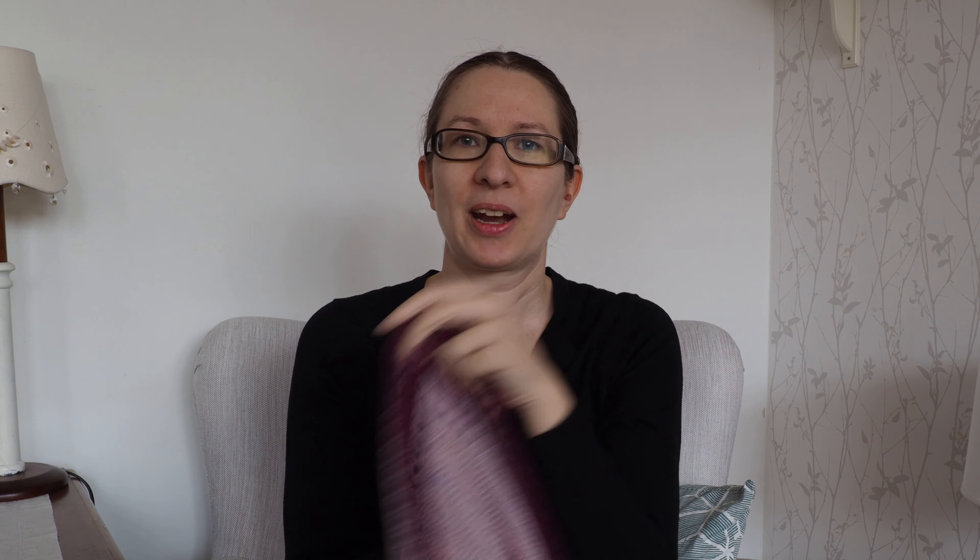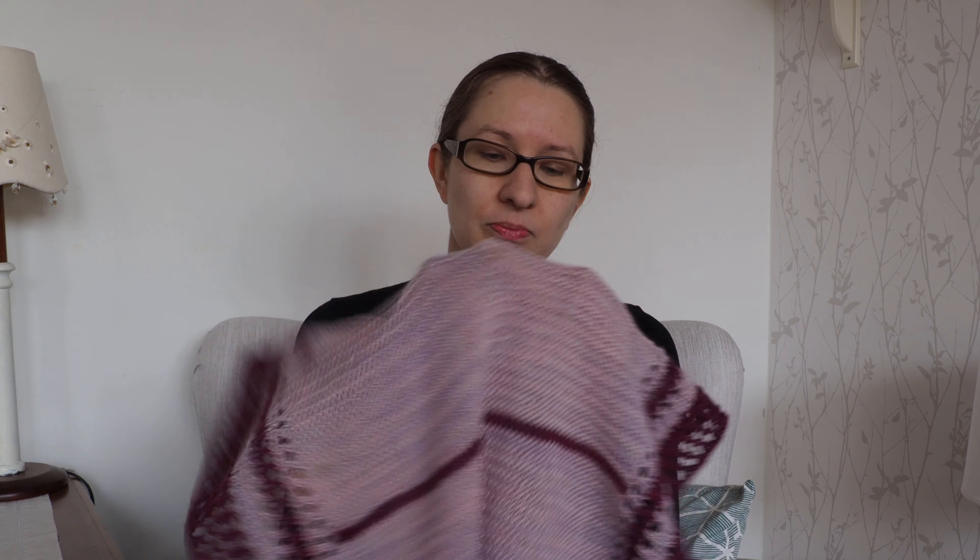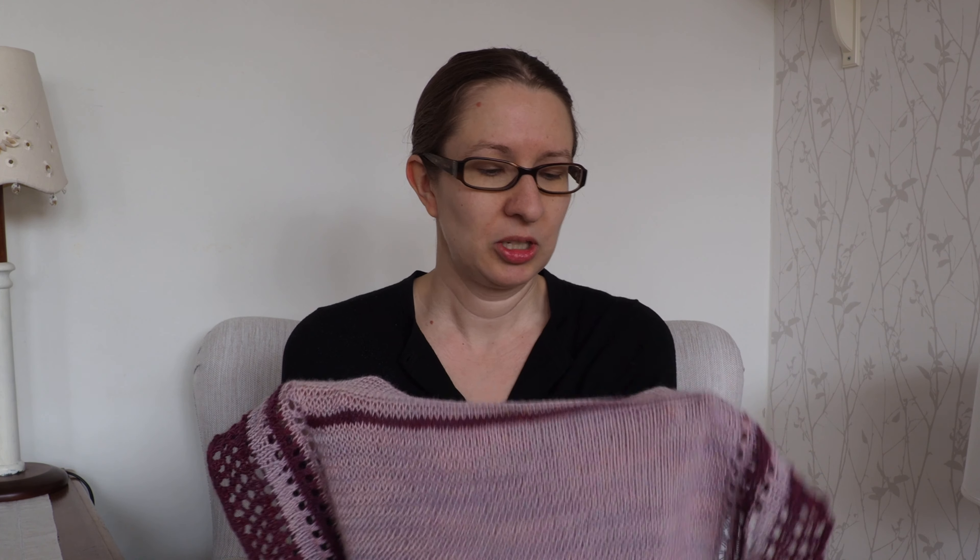Perfect for knit nights, TV marathons, and just for those moments when you don't want to think about things too much — just want to enjoy your stitches, your knitting, the yarn between your fingers.